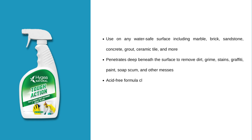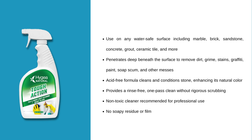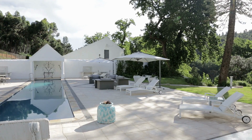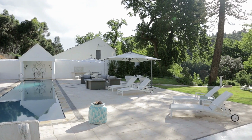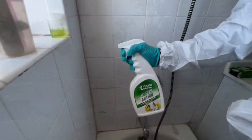The no-rinse spray effortlessly transforms marble, brick, sandstone, concrete, and more. It penetrates deep beneath the surface, removing dirt, grime, stains, and other stubborn messes without worrying about damage.